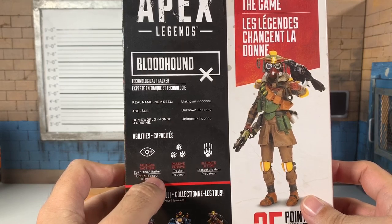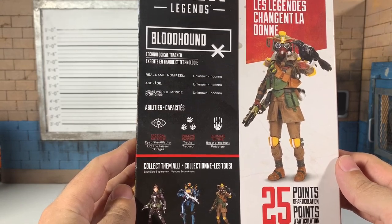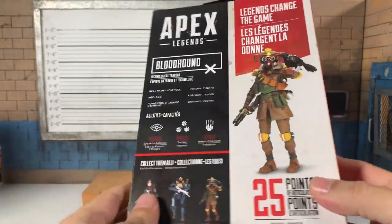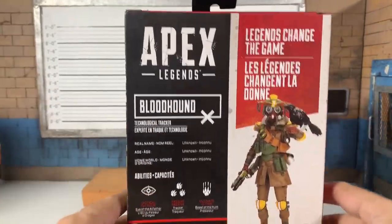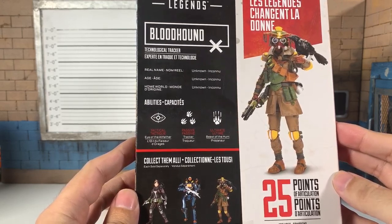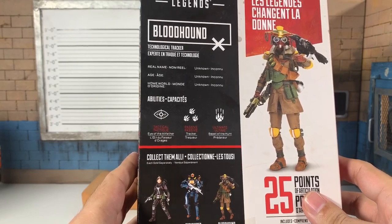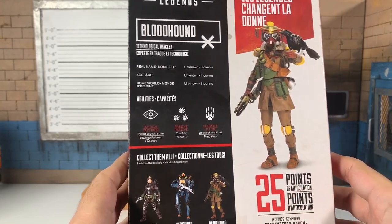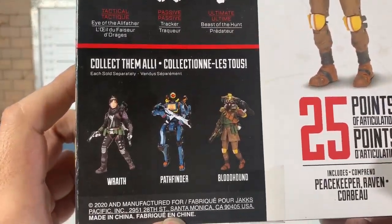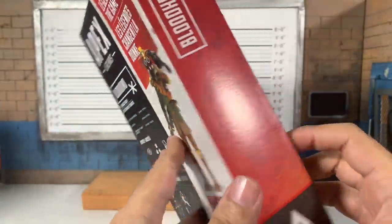His abilities: passive is Track Hunter, tactical is Eye of the All-Father, ultimate is Beast of the Hunt. I'm not familiar with the game, so I am a poser when it comes to being a fan of Apex — I never said I was. But I love action figures and video game figures. Growing up I just wished there were toys of Link, Mario, and the Contra guys, and now every video game under the sun has something.